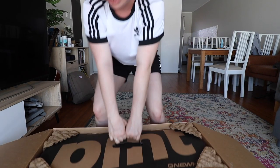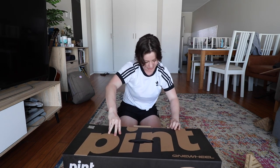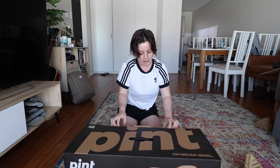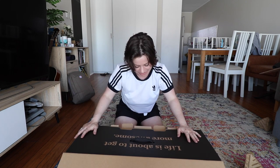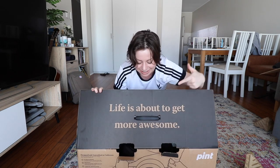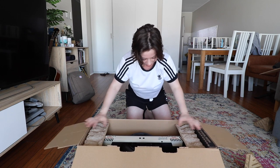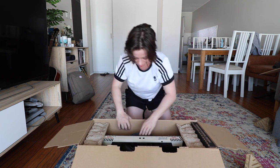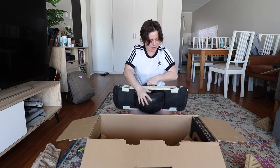It's a wild time. So guys, a Onewheel is a self-balancing board. It's kind of like a Segway within a sort of skateboardy, snowboardy fashion. So it's very cool. Life is about to get more awesome. Oh my gosh. It's a heavy boy. I knew it would be. This is dope.